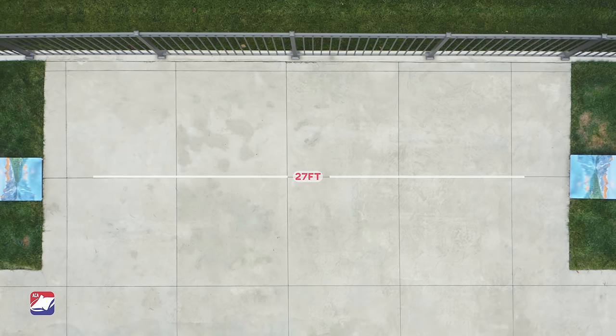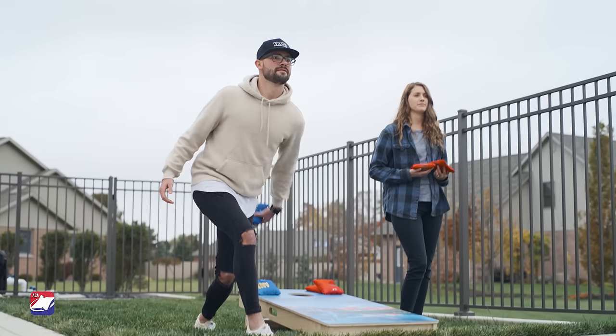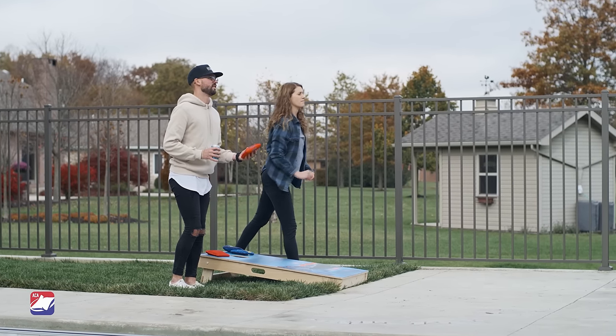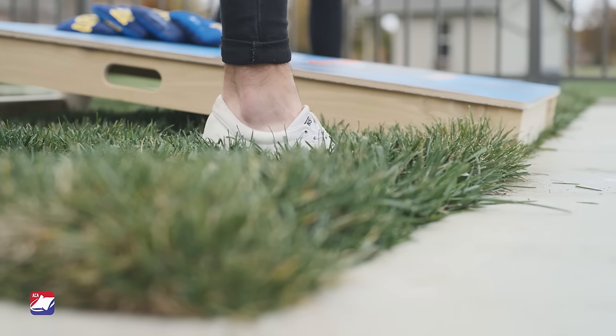If you're playing for fun, find a distance that works for all players. Begin play by tossing the bag underhand at the opposite boards. Alternate tossing until each team has thrown all four bags. Keep in mind, your feet must stay behind the leading edge of the board when throwing.